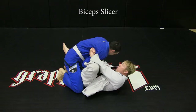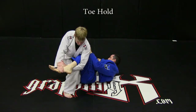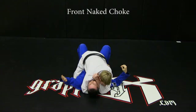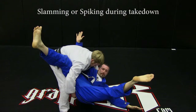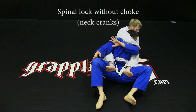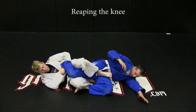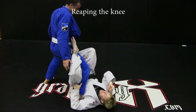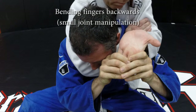Illegal techniques: bicep slicer, calf slicer, toe holds, scissor takedown, front naked choke, slamming or spiking during takedown, spinal lock without choke, heel hooks, reaping the knee from any position, turning the direction of the foot not under attack during straight ankle locks, bending fingers backwards or any small joint manipulation.